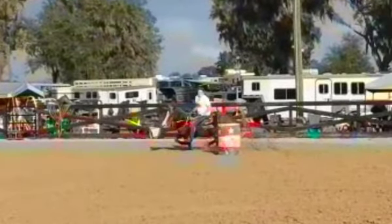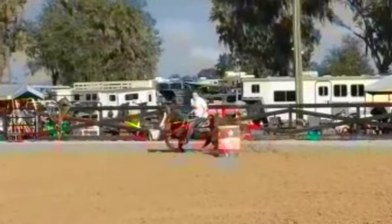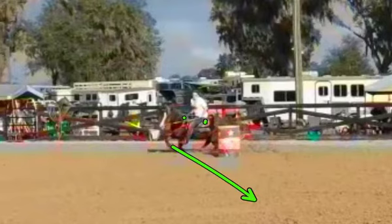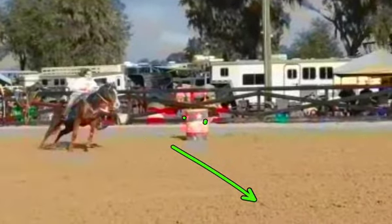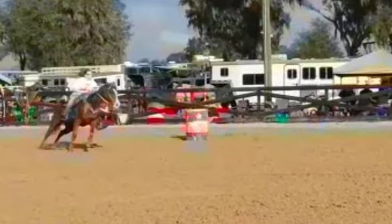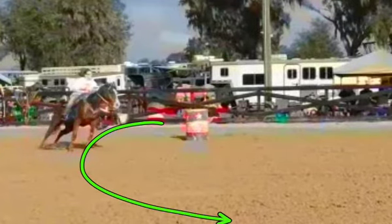I think your reins are definitely too long, because look where your hand has to be — your hand's way back by your hip. Your hand should be right there. That will also help you finish your barrel tighter. We're going to shorten those reins up so you don't have that big rainbow out of your barrel — that costs you a lot of time right there.